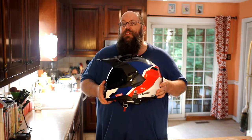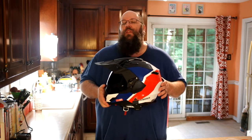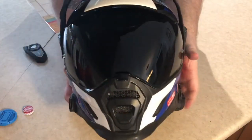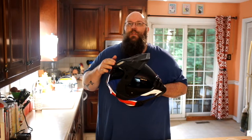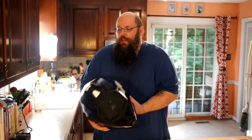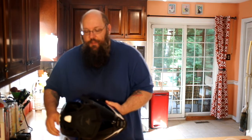One thing the visor doesn't do is catch the wind and twist your neck, even at relatively high speeds. You can turn your head and the wind flows right through. The brim sits a little higher up off the helmet than a lot of them, and I think that really helps the wind flow, which eliminates that jerk you might feel when looking over your shoulder. There's a lot of negative space in the visor which lets the air flow through really easily.